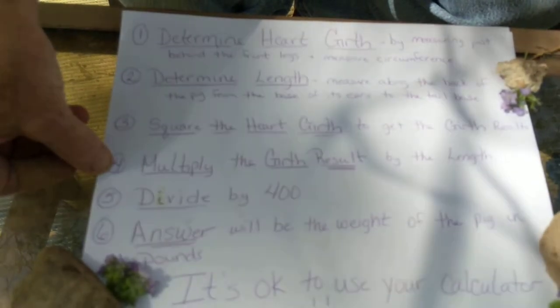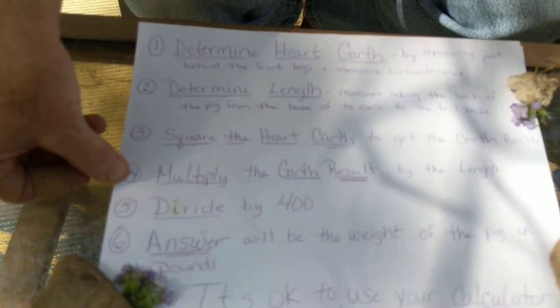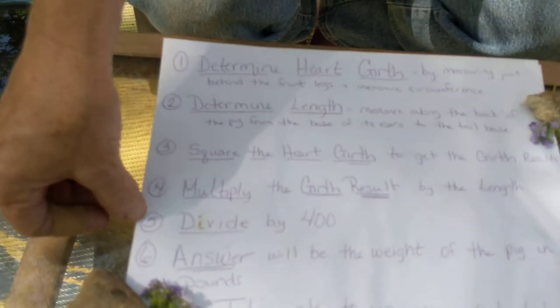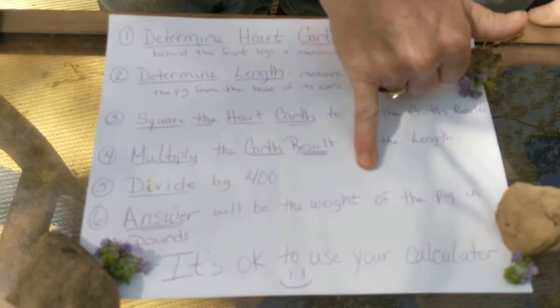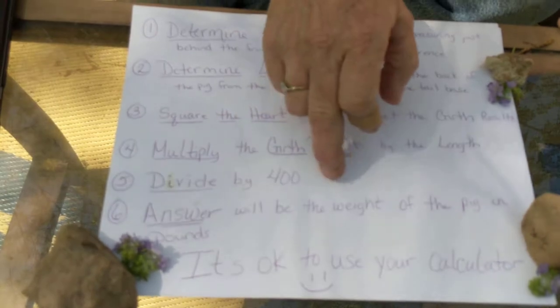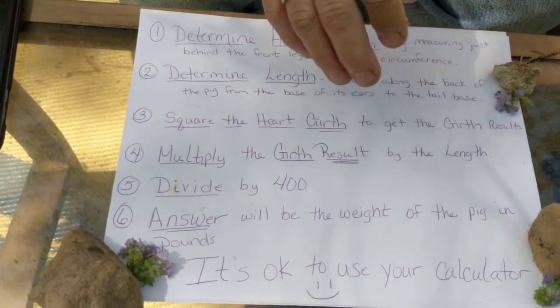Then you're going to multiply the heart girth by the length. Now after you've done that and you've got that number, you're going to divide by 400, and then the number that you end up with when you divide by 400 is the answer in pounds. So when you do this last step, that'll be your poundage.